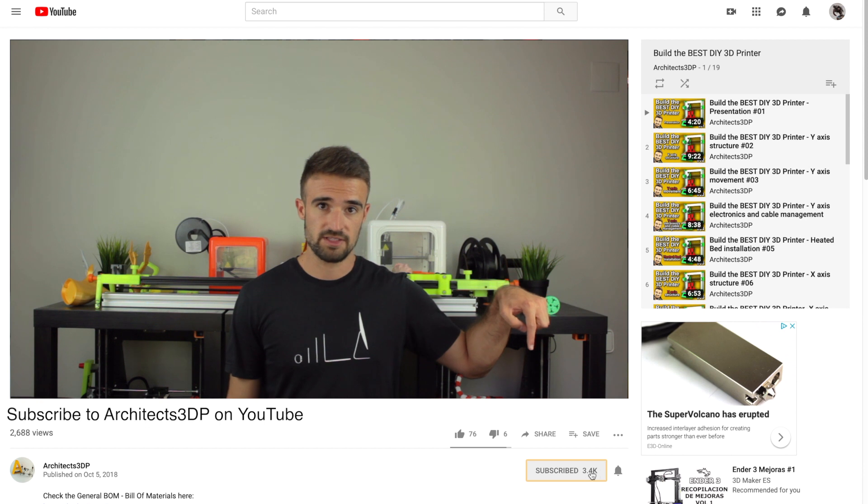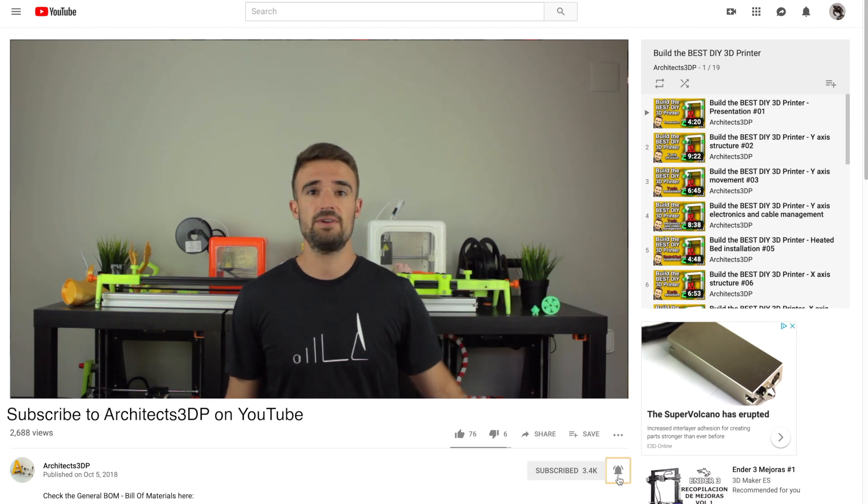Be sure to click here on the subscribe button and ring that bell to be notified when new cool stuff is uploaded. You will help me creating new content and growing the channel to reach more special viewers like you.